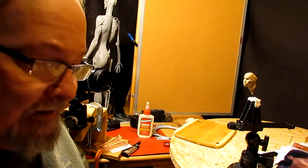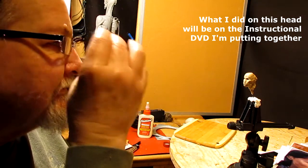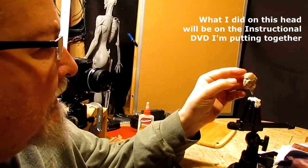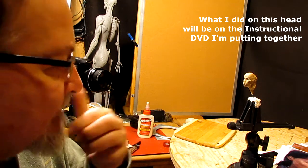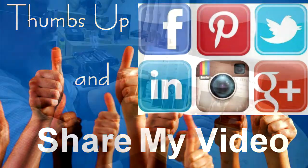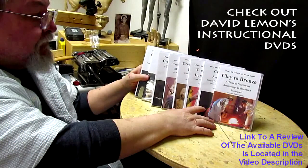That's it for today. I'm sorry I'm not doing too much, but I've been working on this for about an hour and a half to two hours and my eyes are just giving out. I want to be able to work on this tomorrow without any trouble. Until next time — give me a thumbs up and share my video, and check out my instructional DVDs via the link below this video. See you next time.